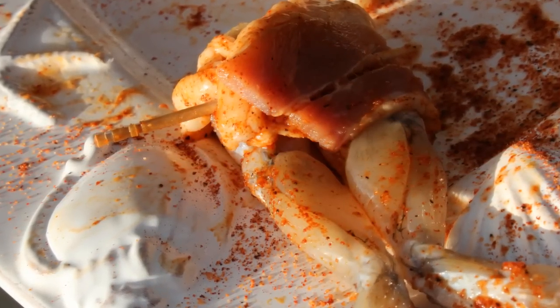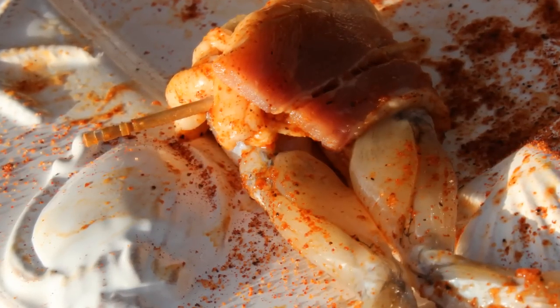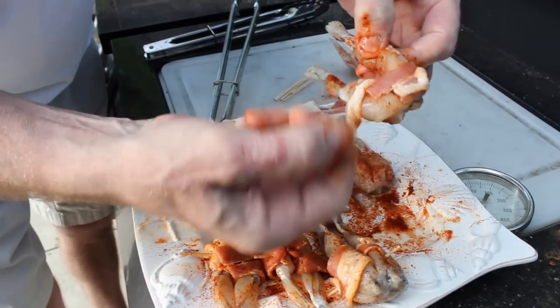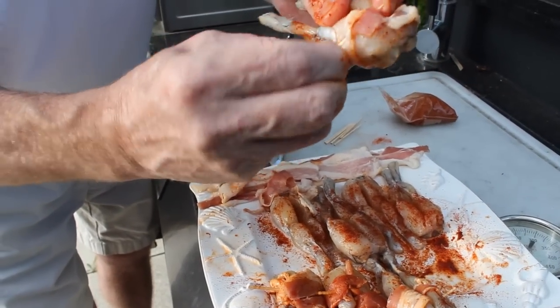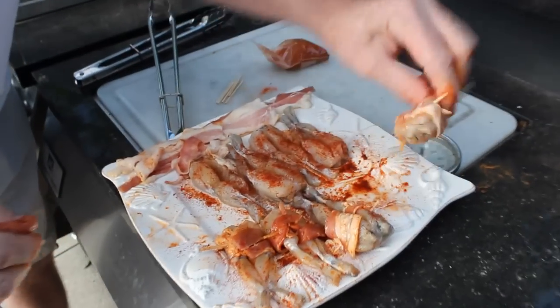It's a blend of seasoned salt, garlic powder, onion powder, a little cayenne, pepper, and some secret ingredients here and there. We're gonna wrap these babies in some bacon, season them up real nice, and we're gonna grill them on a nice hot gas grill. Let's see how it goes.